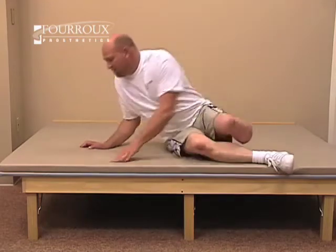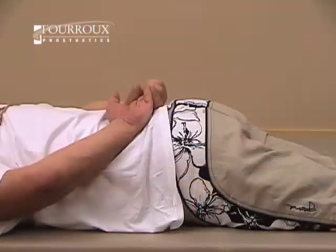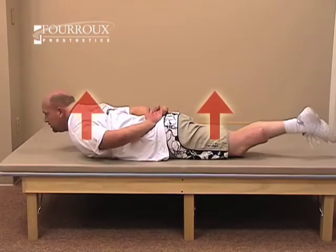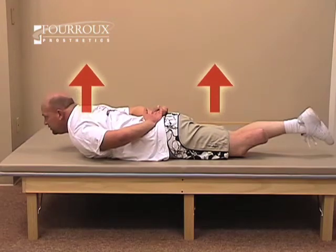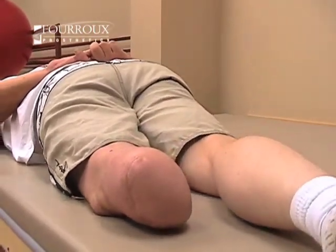For the back extension strengthening exercise, lie comfortably on your stomach. Move your hands to the side. Raise both your upper body and your legs at the same time. Hold for a few seconds, then relax. Breathe throughout the exercise.